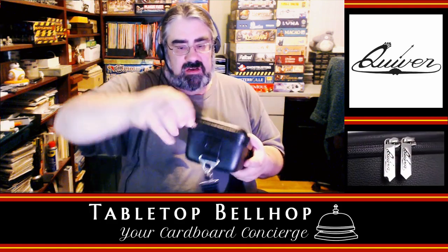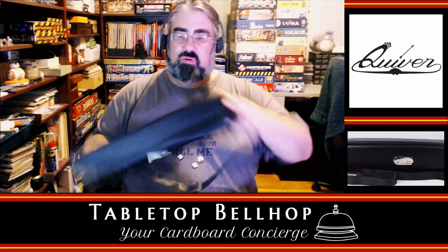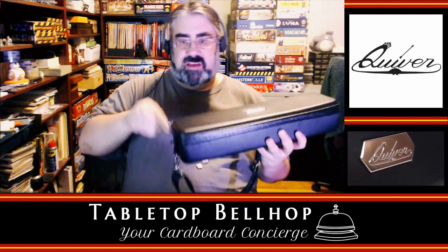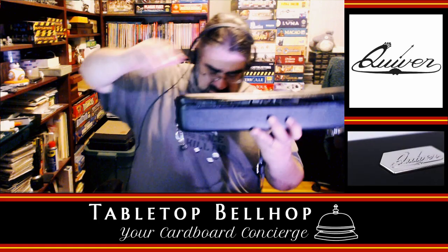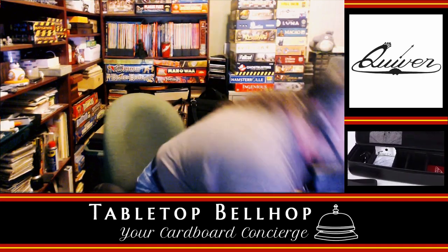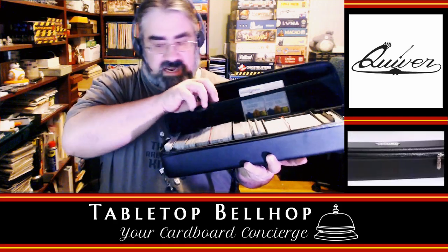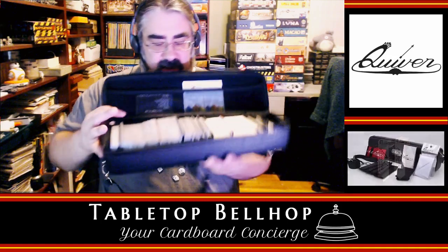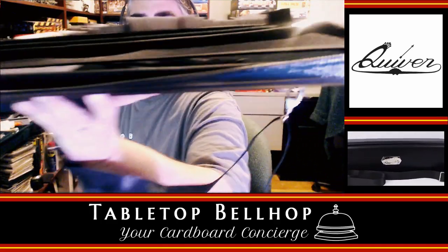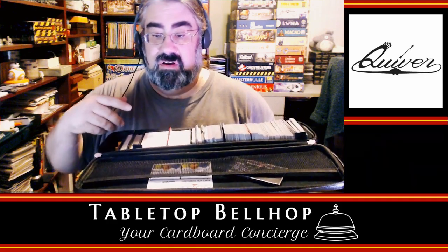Now I'm zipping this up. I'm not going to try to beat this thing up too much, but let's take a look at how the cards look after closing. One set of instructions fell out of the top mesh pocket — not surprising since it's not zippered in any way, so know that if you put something up there it may not stay. As for the cards, they're a little shifted and sticking up, especially on one side, but I don't see any damage or anything bent. I don't think anyone's going to really do that to their Quiver anyway.